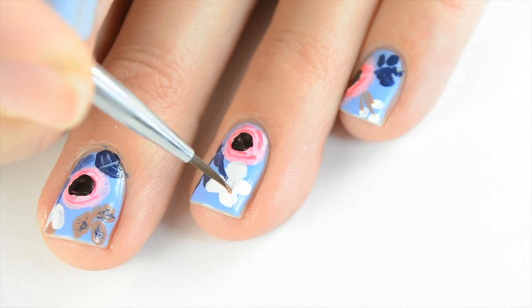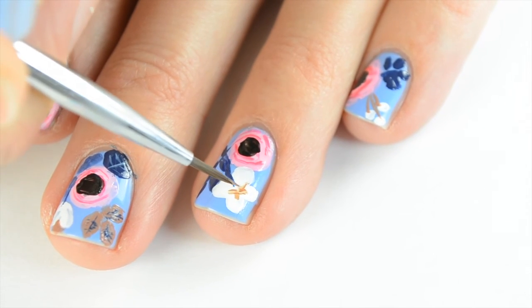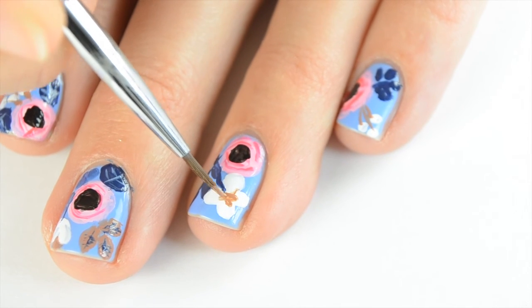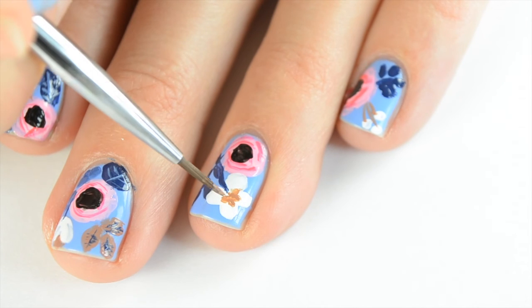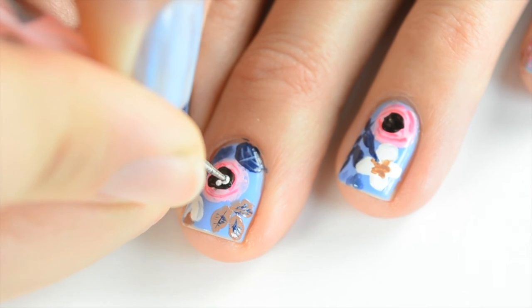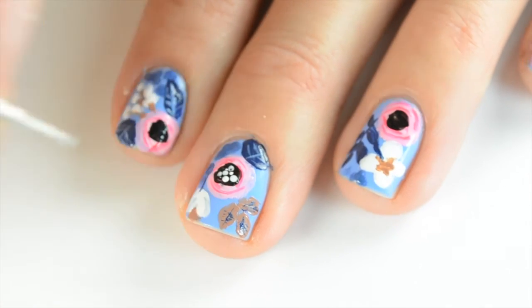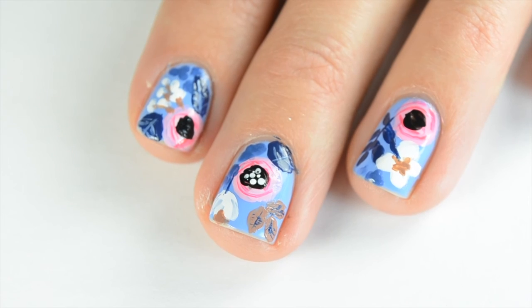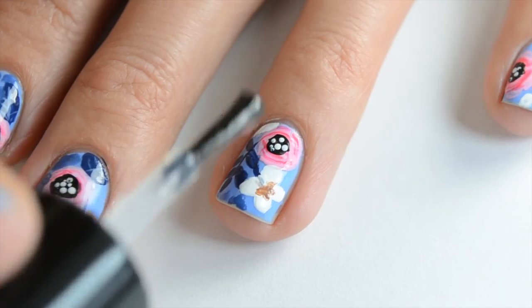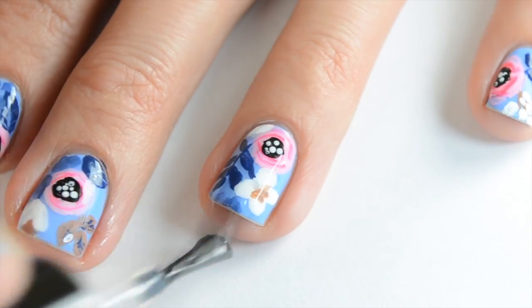Then I'm going to come in with that golden brown mixture and do the detailing in the center of the white flowers. The last detail we have are these little white dots in the center of the pink flowers — just make those various sizes and carefully dot them on. That was a lot of detailing. I know it takes a little bit of time, but just be patient — it's totally worth it. Make sure everything is completely dry before you put on your top coat.